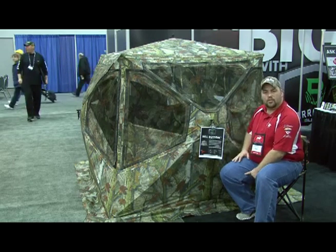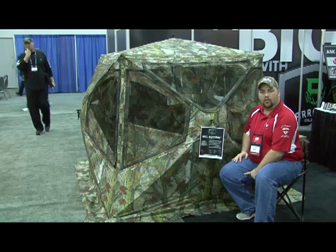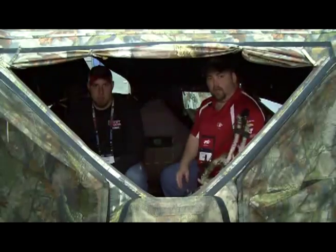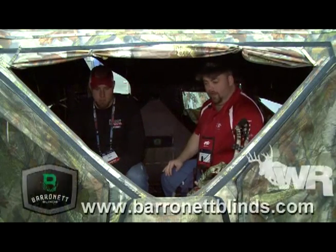This is the new bell-bottom. Right now I'm going to step you inside and give you a look at what it looks like. Right now we're inside the new bell-bottom blind from Baronet.